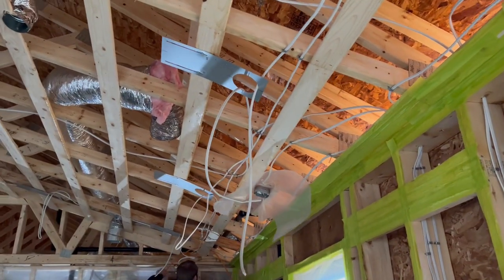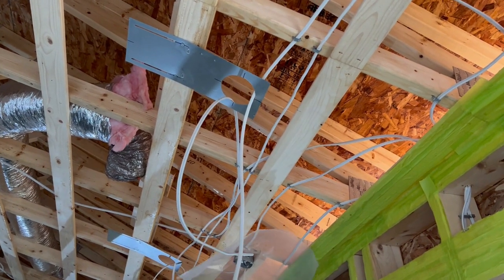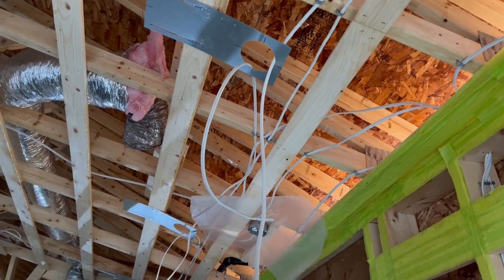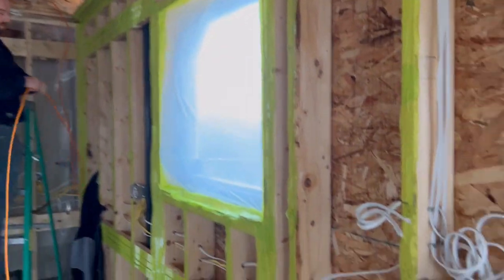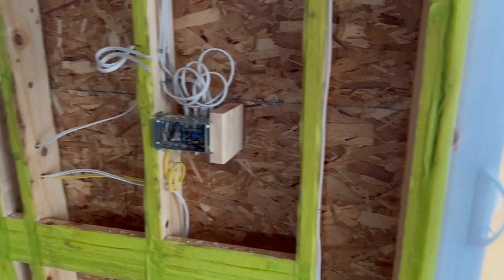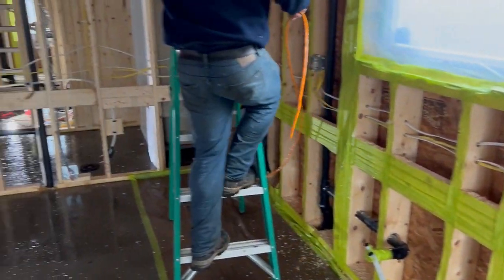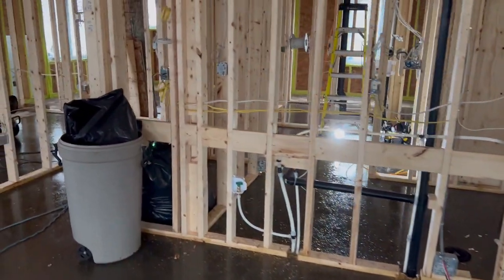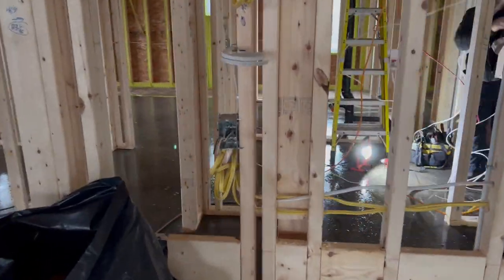We also have pot lights in here. We use smash plates — it just makes it easier for the wire to come down where it's supposed to be, so we know where to cut it when it comes to the face-out stage for putting on the plugs and switches. This is actually the kitchen — you can see we have some switches next to the patio door, and it goes around the kitchen with the stove and under-counter lighting and the actual counter outlets required by code.